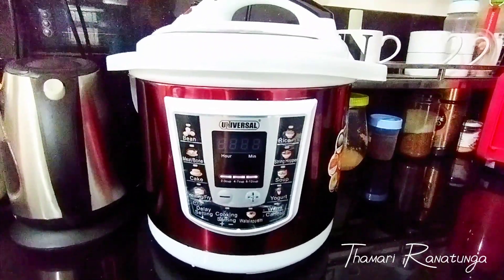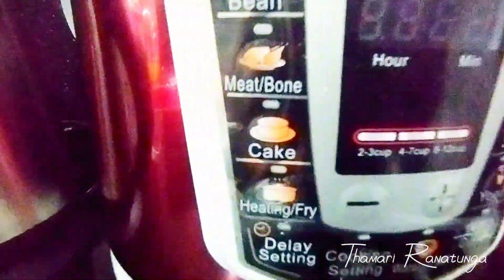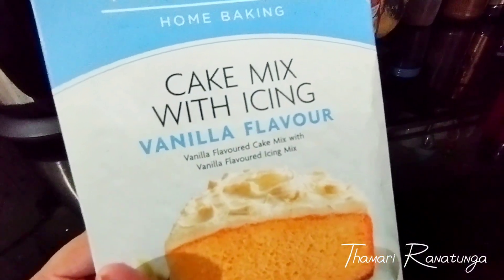Hi! I am going to show you how to make cake for a new recipe. I will give you a ready-made cake mix for vanilla flavor.